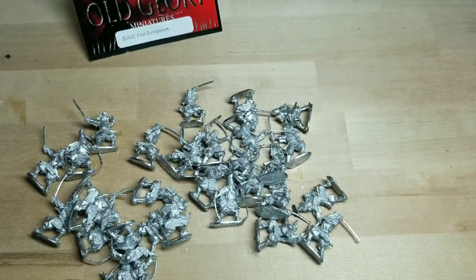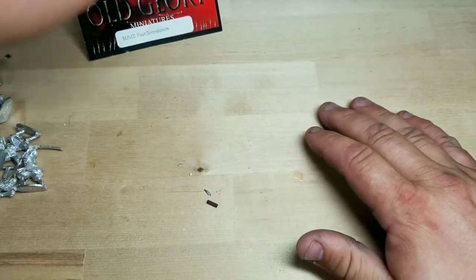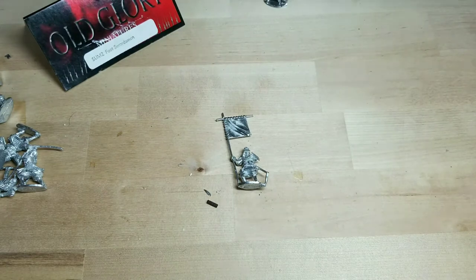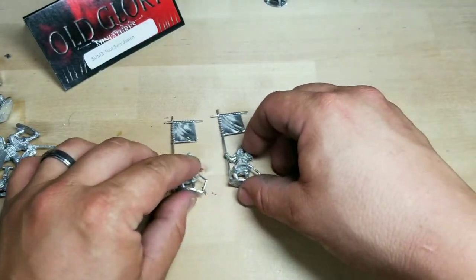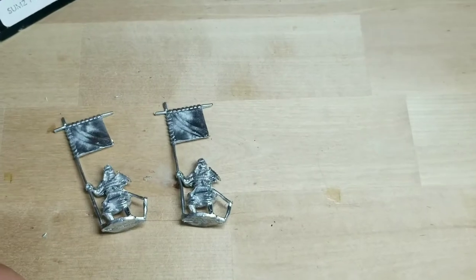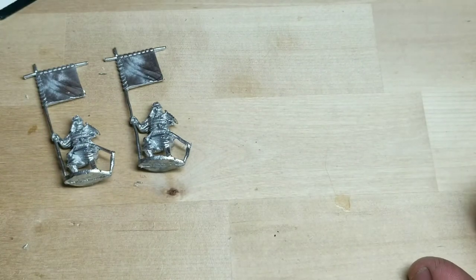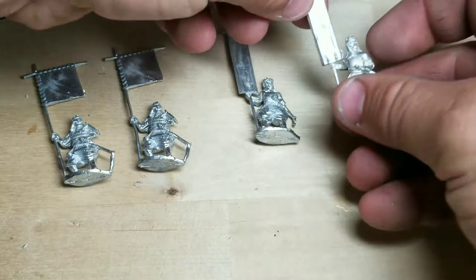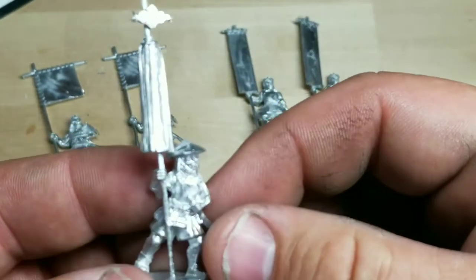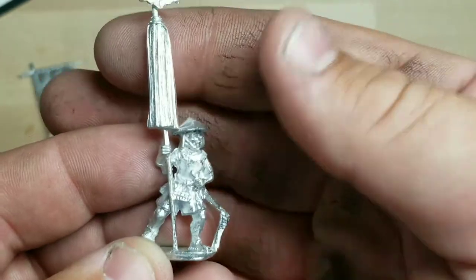I also picked up one of the command packs. The only thing that confused me is they only came with two of certain figures. Laying them out — they're very nicely detailed. I love this pose. You also get all these bannermen, which is fantastic. I love this one — it's incredible. It's a little ashigaru banner. Awesome.